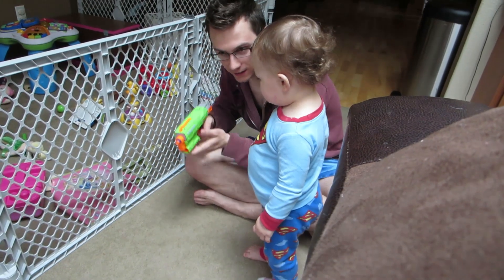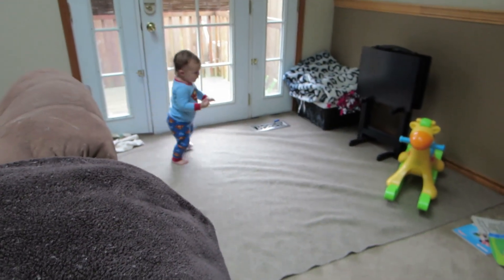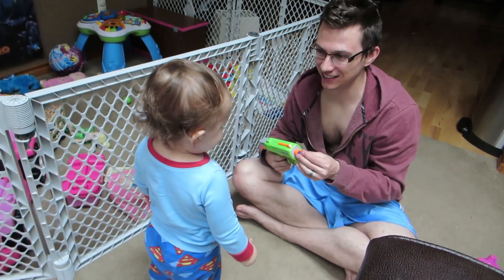You ready? Yeah. Set. Oh, go get it! Yay! Okay, bring it back. It's my little dart retriever. Oh dear God.